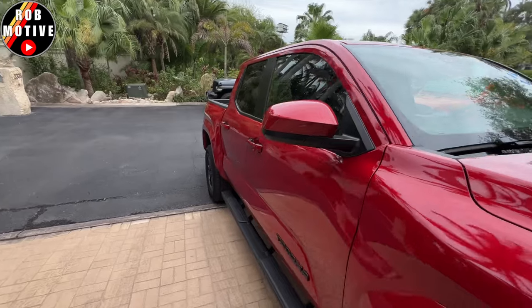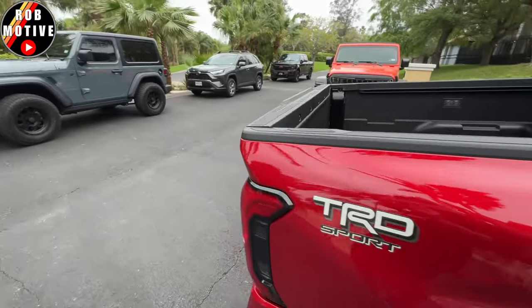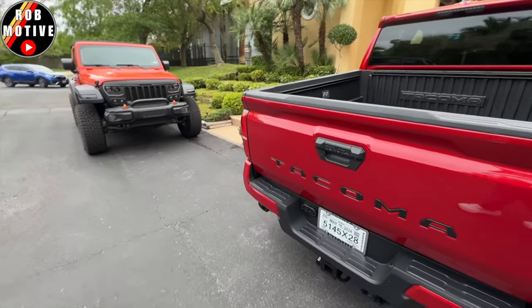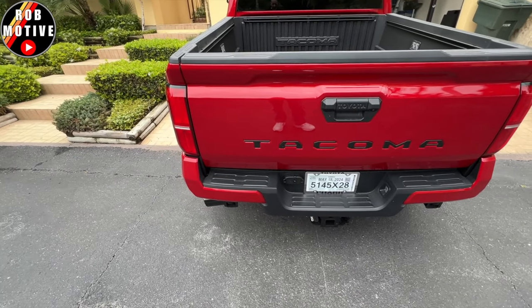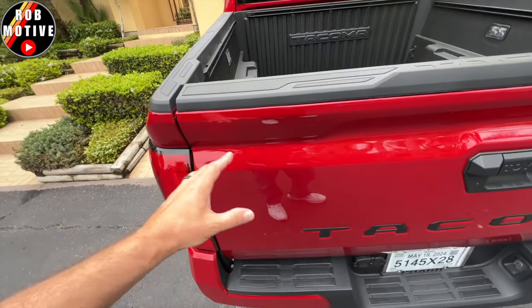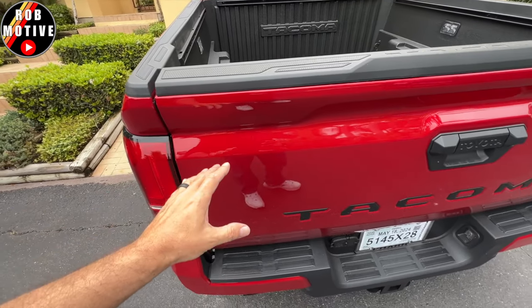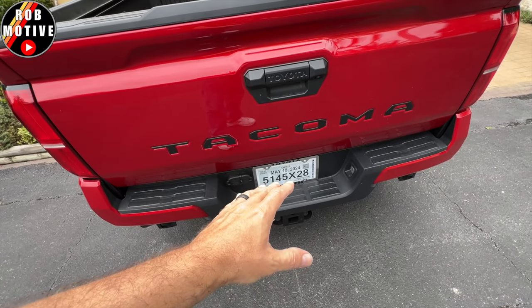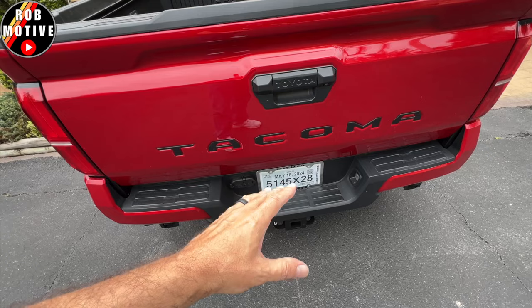Let's check the back real quick. I'm curious if there are any other dealer stickers. I didn't notice any, and it looks like they did not put anything else on the truck — thank goodness. Typically there would be a tag here with the dealer's name; all they did was include the license plate frame with the dealership name on it.